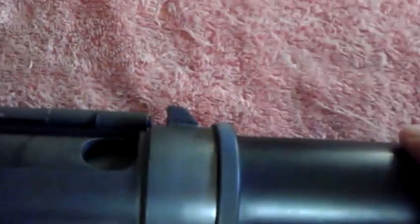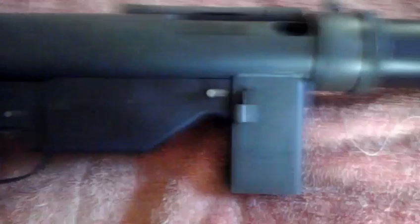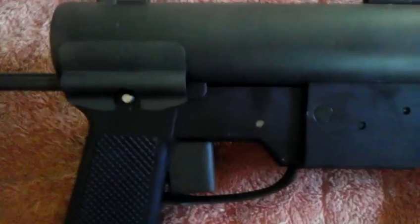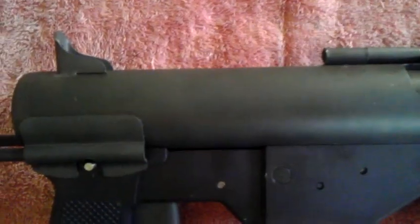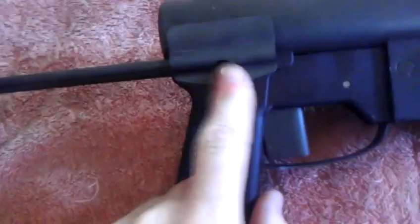The barrel shroud makes it look like a suppressor, but it's not — it's just a fake barrel cover that goes over the top to make it look like a suppressed weapon. You can't own suppressed weapons in Illinois, and I would never own one. This has a fixed wire stock; you can't move it — it's tack welded in place.